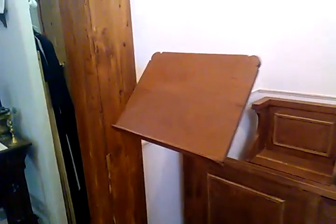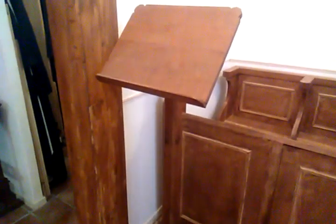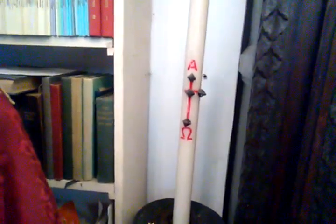And this is the lectern, which is used for various things — either for preaching, or for readings, or for the chants; for example the Exsultet with the paschal candle. Some of you might wonder about the paschal candle. There it is — this is last year's paschal candle. I'll be drawing the cross and painting it red in the middle; I'll need to do that in the next week or so. And this is the candlestick for the paschal candle. So that's just about all.